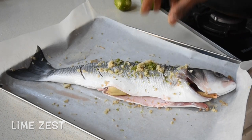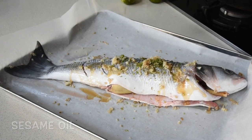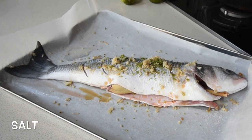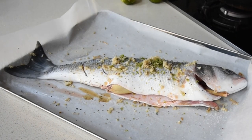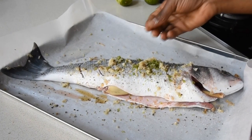I've drizzled it with sesame oil and added my salt to taste. Equally you can use normal olive oil if you don't have sesame oil. Now I'm grating some freshly milled black peppercorns over this, and it's time for me to marinate this fish.